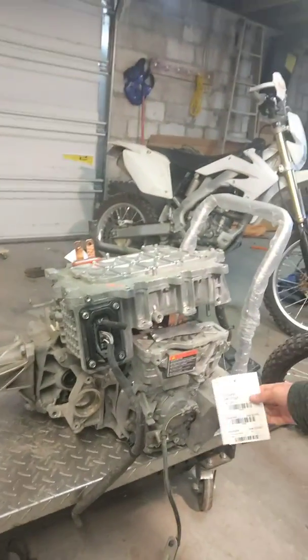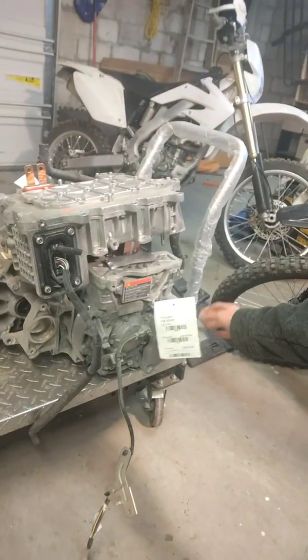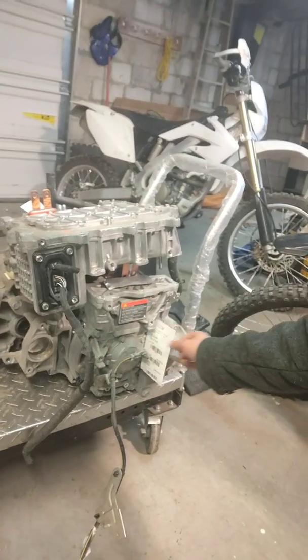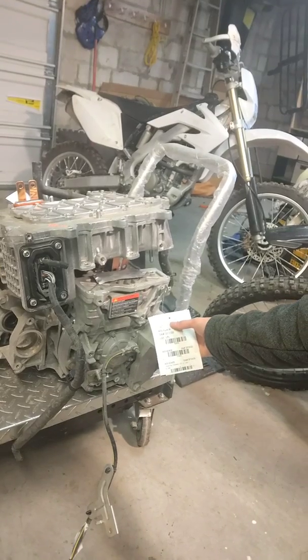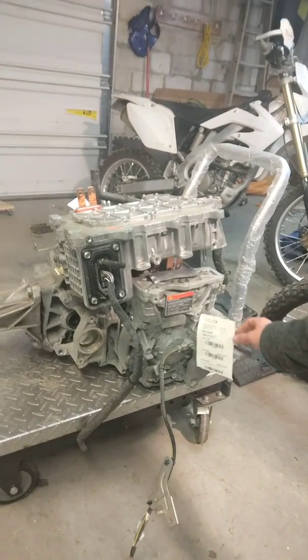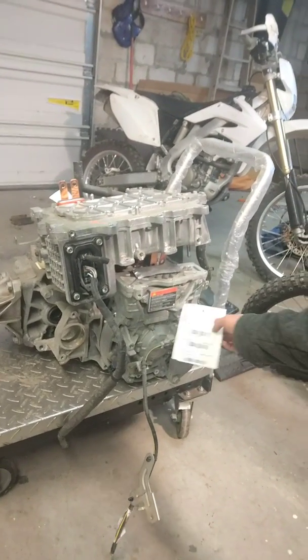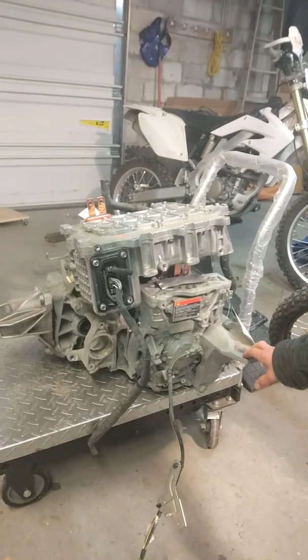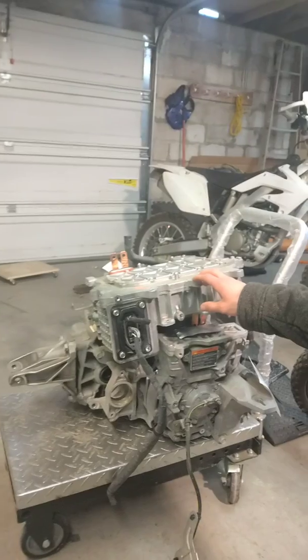This is a 2015 Nissan Leaf motor and transaxle. They sold it to me as a transaxle because they didn't know what it really was, so I got it for $250 — transmission price at the salvage yard — for the entire motor. The inverter they sold to me for $300.